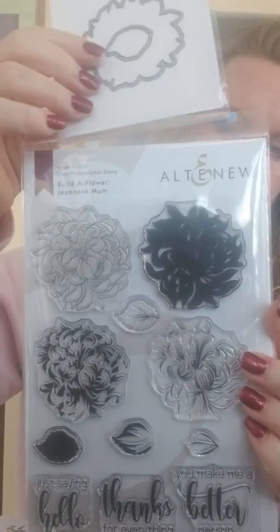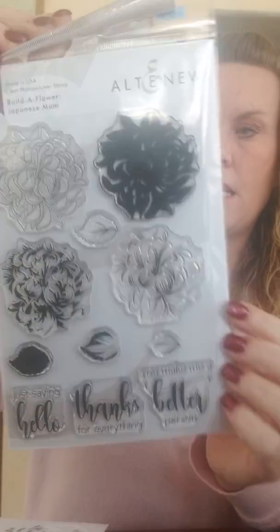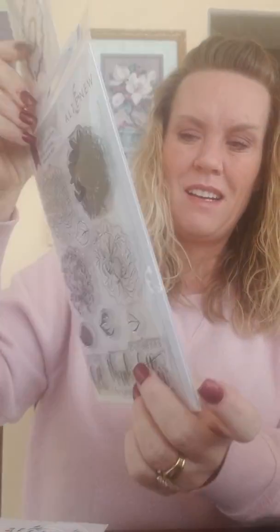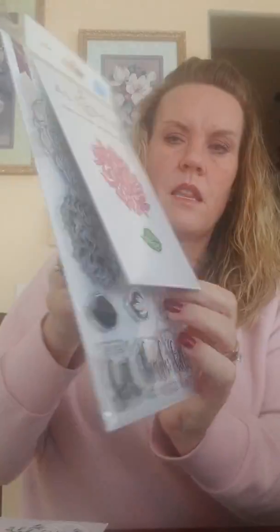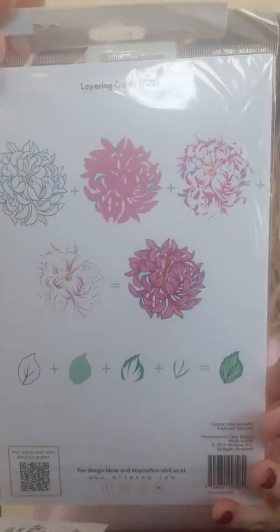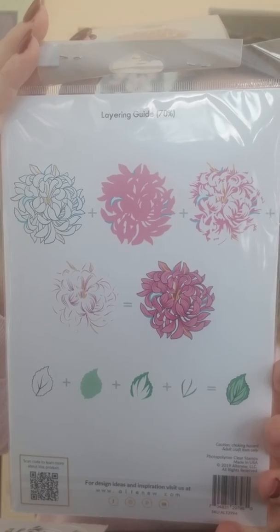My last Altenew die is a stamp and die combo — this can only be purchased with the die. It is the Build the Flower Japanese Mum and it is beautiful. You've got four different flowers to stamp, and then your die. The sentiments are really nice larger sentiments: Just Saying Hello, Thanks for Everything, and You Make Me a Better Person. So that's what I've got for you today.